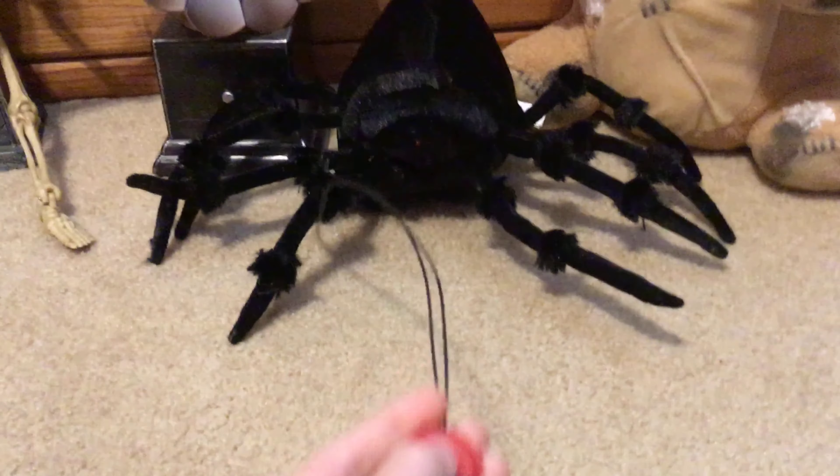Oh shoot, I forgot to turn them on. All right, he should be on now. Sorry about that, let's go.